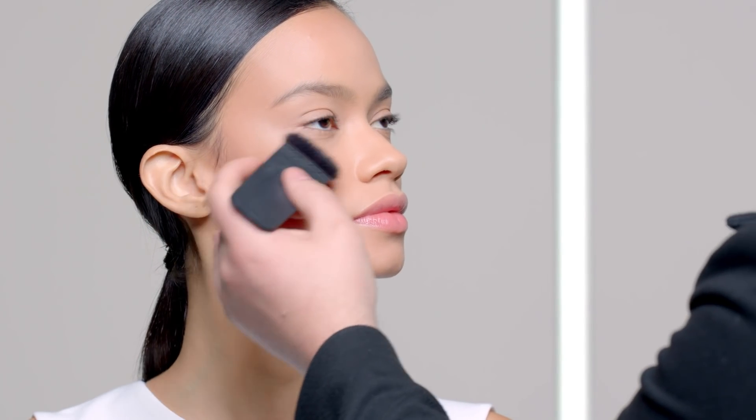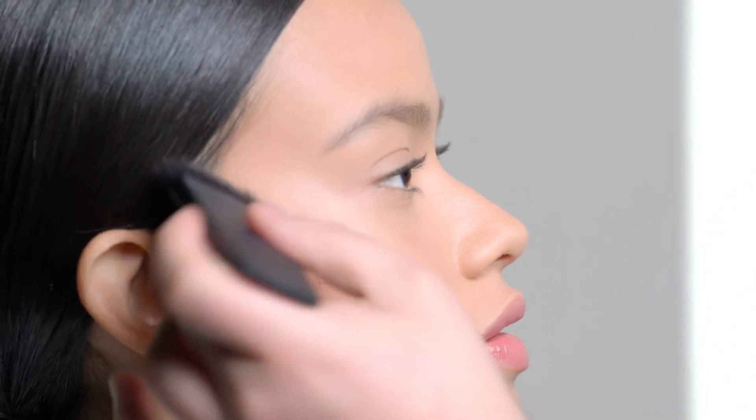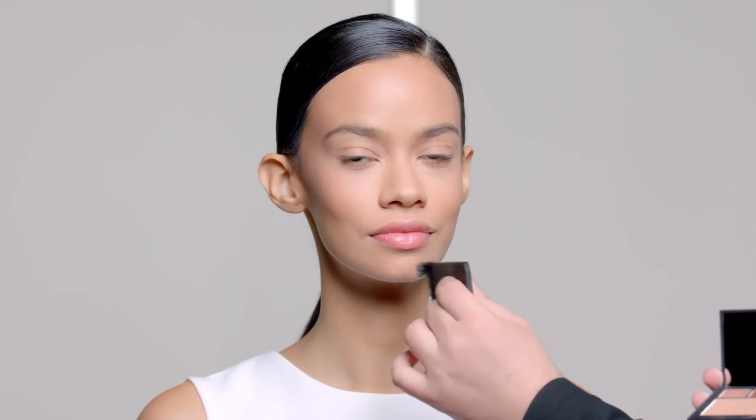Using the highlight shade, I'm going to sweep the color onto the cheekbone, blending up towards the temple. The highlighter gives you such a natural glow and melts seamlessly and effortlessly into the skin. You can also use the highlighter down the bridge of the nose, the cupid's bow, and the chin to help exaggerate that natural glow.